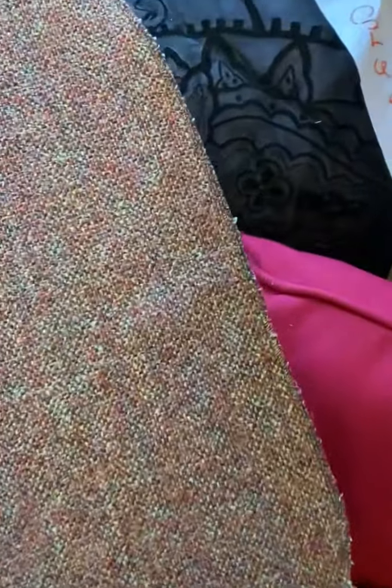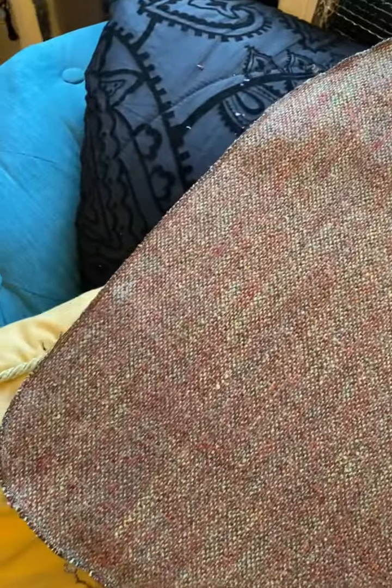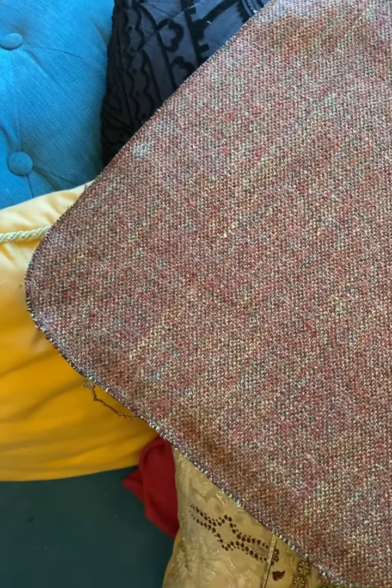I've overlocked all of the edges and I'm just checking for fit now. It looks like it's going to fit perfectly and I can start actually joining in the zip and the sides, piping, etc.